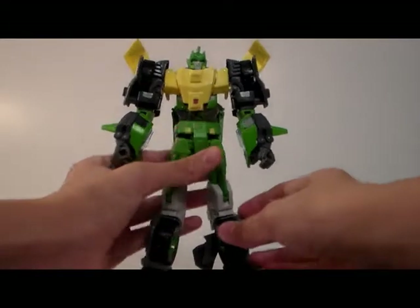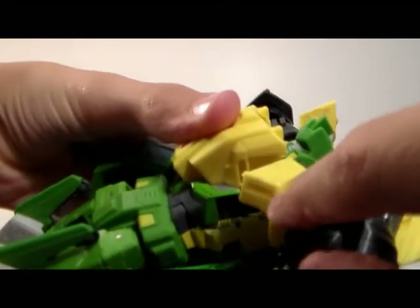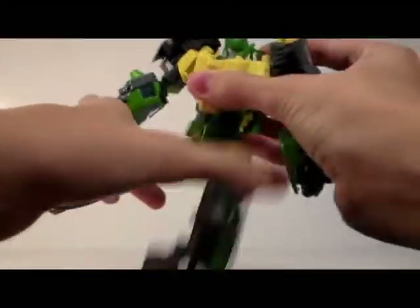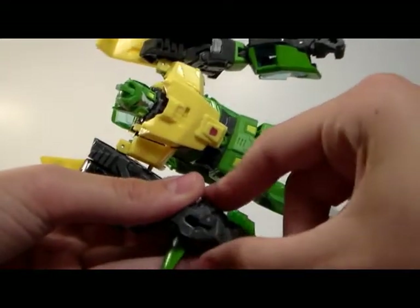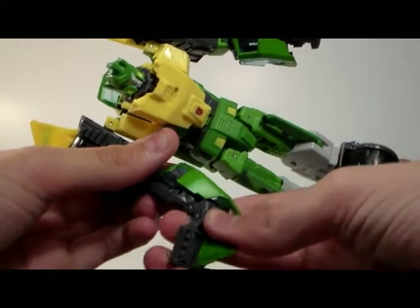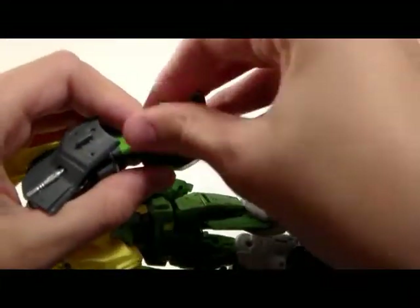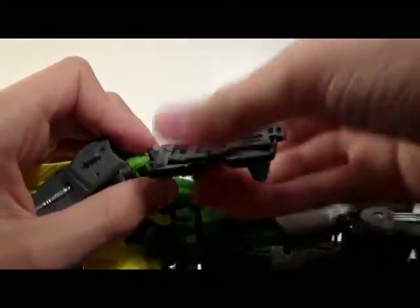Okay, so to transform this guy, what you want to do first is take these arms and unplug them, because they plug in right here. Do the same, keep his legs off. And then with the arms, take this off, and then you fold his fist in and close this back up. You take this out all the way. Okay, do it to the other side. Step one finished.